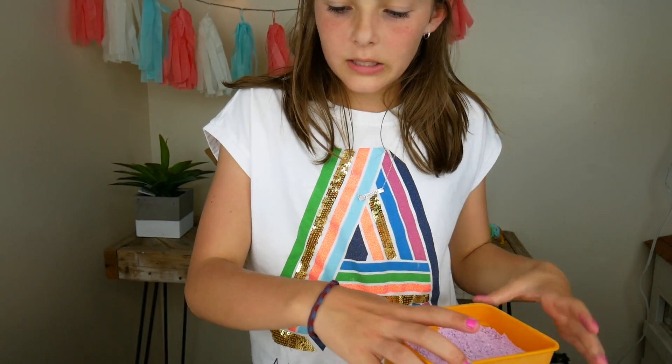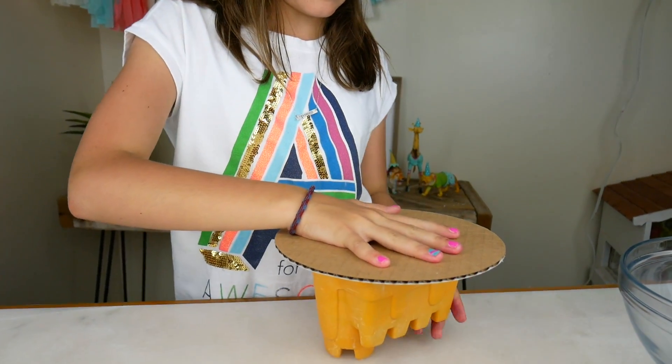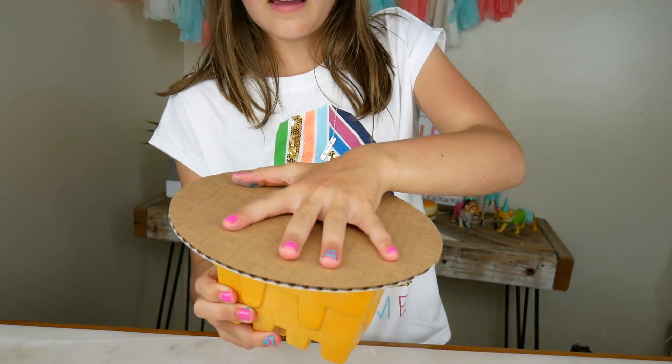Five minutes later — okay, I'm done waiting. Let's flip this thing. I got this circle cardboard piece; I'm just going to put it on top like that. Ready, set, flip!